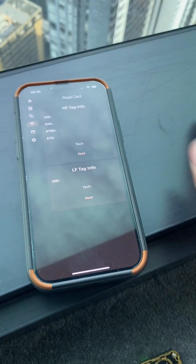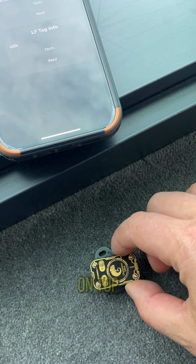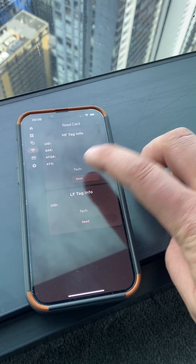Go to read card, put the Chameleon Ultra on top of the tag, and press read.